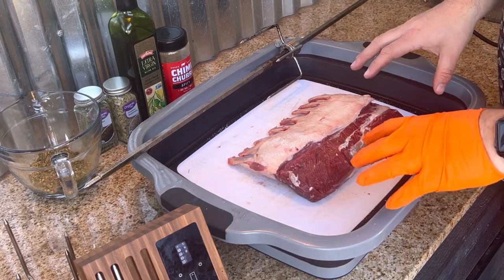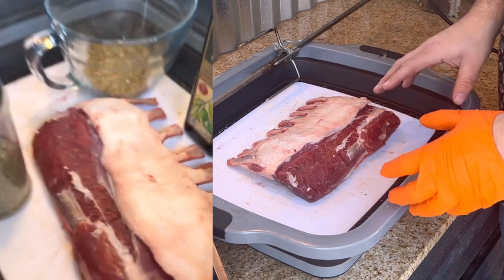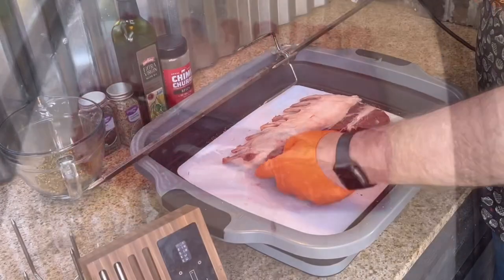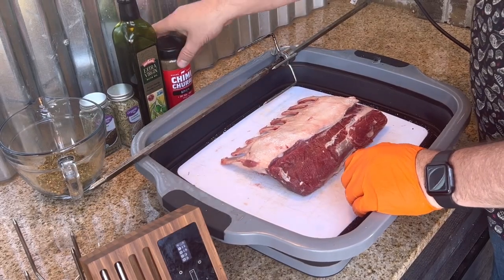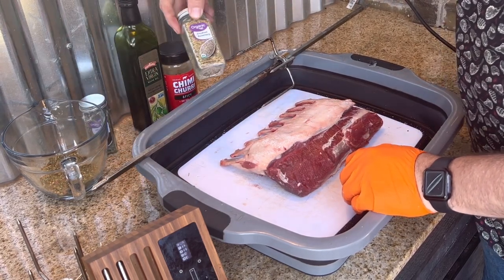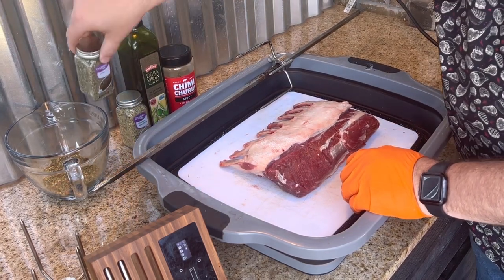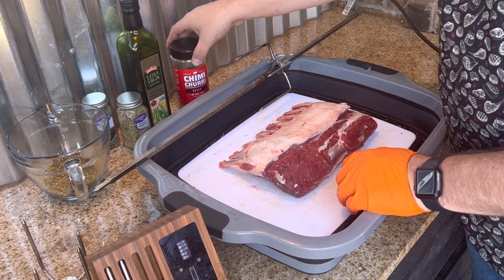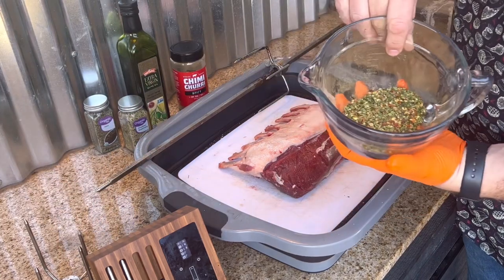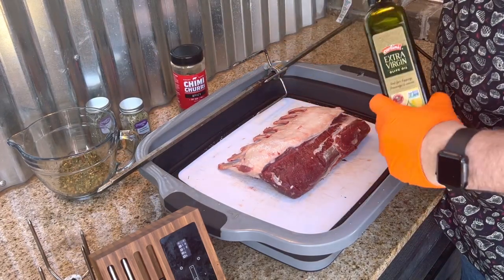We have trimmed up all the silver skin off. I've salt brined this with kosher salt for an hour before this — it's tenderized it really well, you can tell. Now I'm going to use olive oil as a binder, using Alfajori's chimichurri spicy as a base. Then I'm adding some crushed rosemary, because that's a key ingredient, and also some mint. So the base is the chimichurri rub with rosemary and mint, and olive oil as the binder.